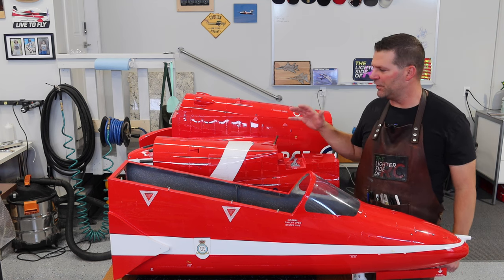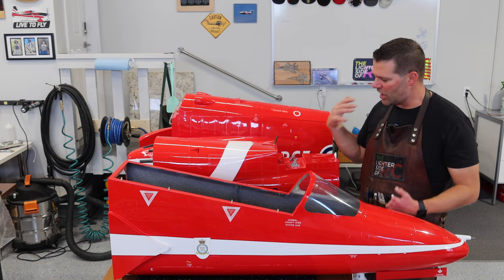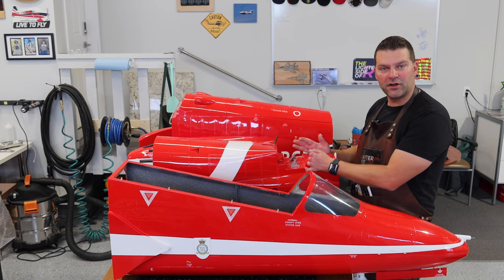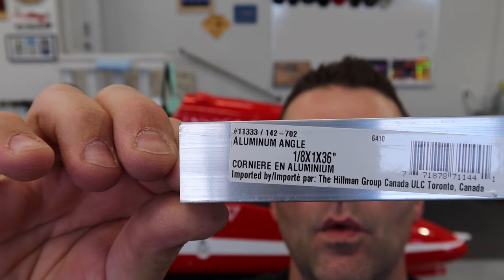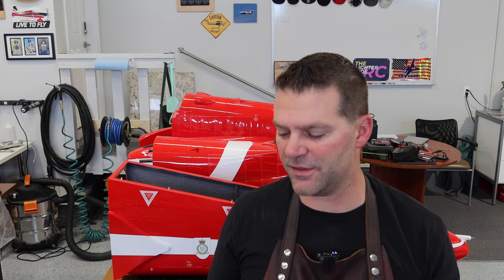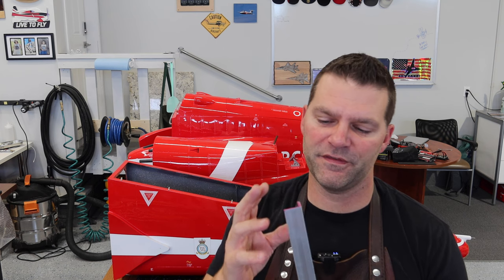Last video we did a bunch of little and big things — we got the fuselage portions painted, gear back installed, lots of stuff completed. Now we're going to start moving into the rear section of the aircraft, working our way forward. We picked up some 1/8 inch thick 1x1 corner aluminum pieces. The elevator horns are not available from Skymaster so we're just going to make our own.